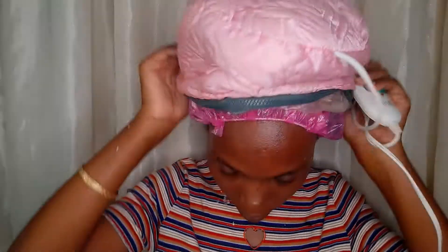Okay guys, so I've applied the conditioner on my entire head. What I usually do now is put on my plastic cap. You can sit like this for an hour or 30 minutes, but because I have a heating cap I'm going to sit under it for 15 to 30 minutes depending on the time I have. Let me go do that and then I'll rinse it out. After I've rinsed it out, I'll come and show you guys how I moisturize my hair.